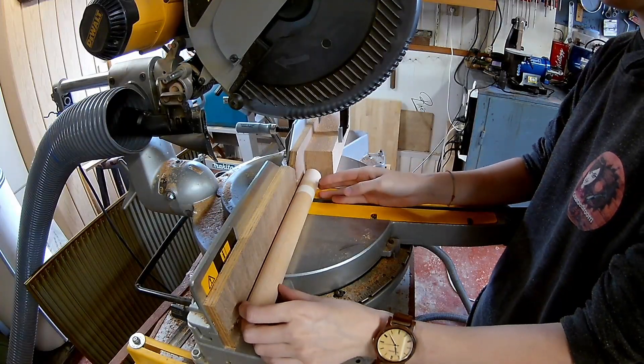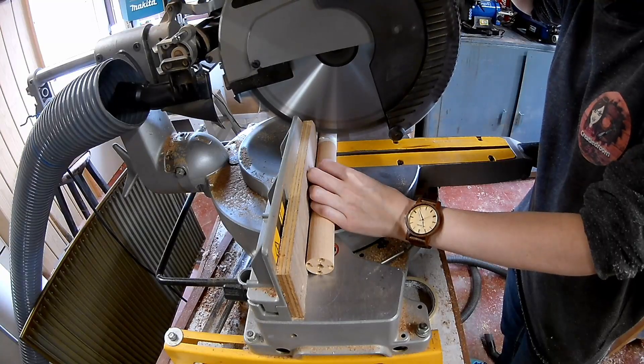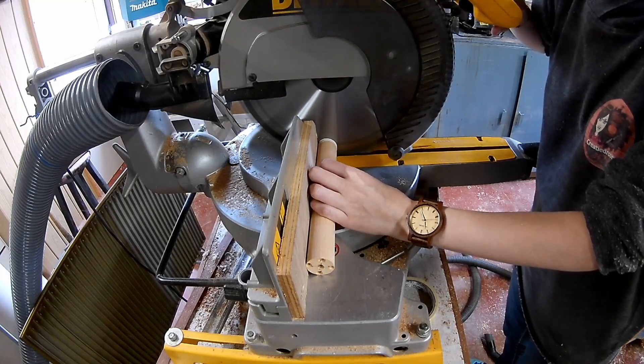When you want to cut round dowels on the miter saw, always be sure you have a firm grip on it.